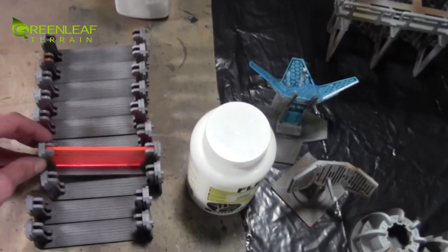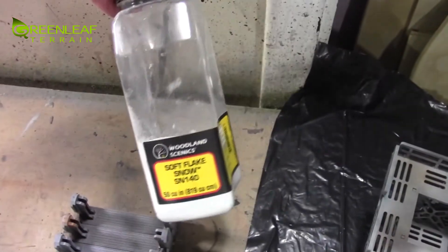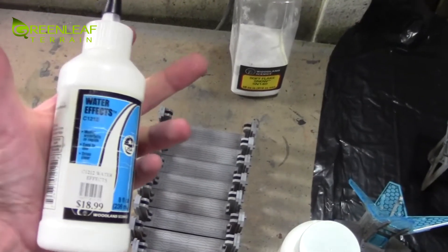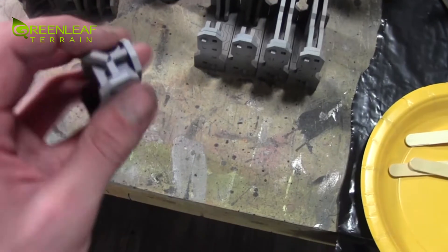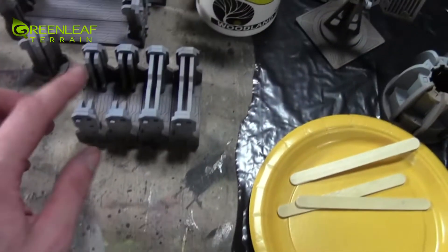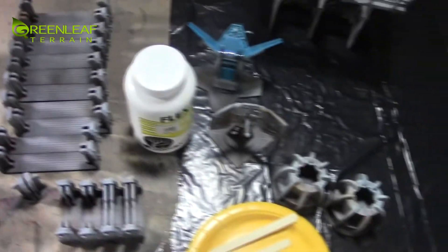I'm just going to come in with my Flex Paste, Woodland Scenics Soft Snowflake, and I got some Woodland Scenics Realistic Water Effects - this is to make some icicles. These guys all need to attach together so I can't put any snow where any of these are, so I'm just going to put little bits of snow on them. Not every single one of them is going to get it.